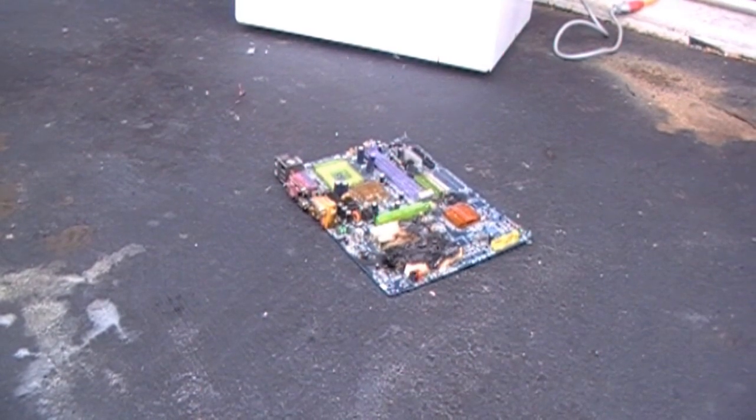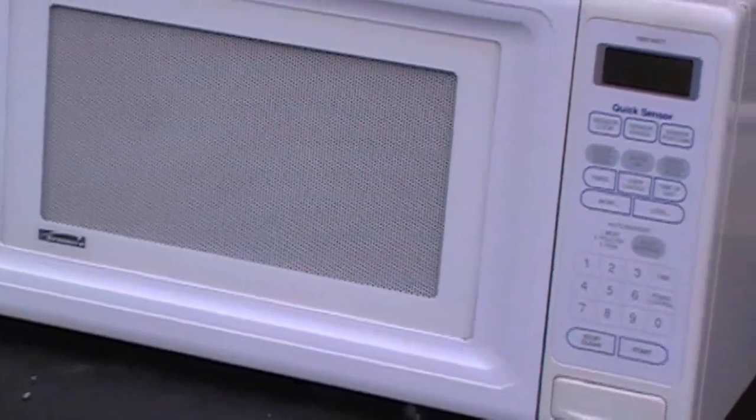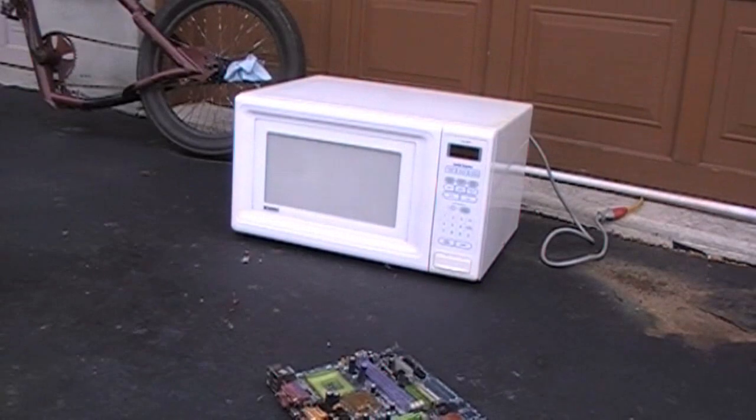On other news, I got a cool microwave — and that crispy stuff in it. Anyways guys, have a good one.